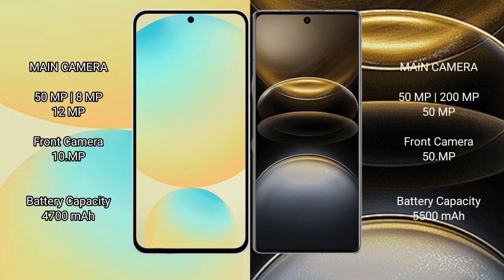The Samsung Galaxy S24 FE features a triple camera setup: 50MP main plus 8MP plus 12MP lenses. The Vivo X100 Ultra also features a triple camera setup: 50MP main plus 200MP plus 50MP lenses, with a 50MP front camera.